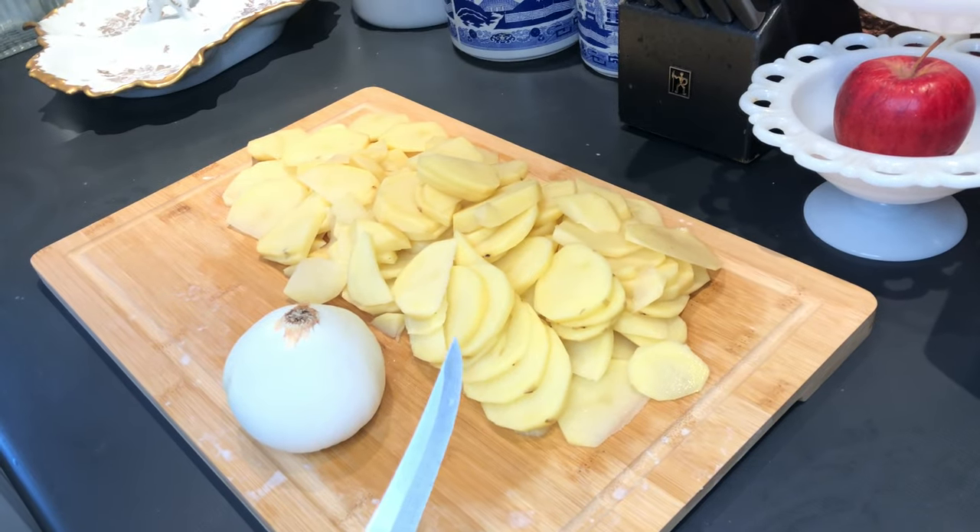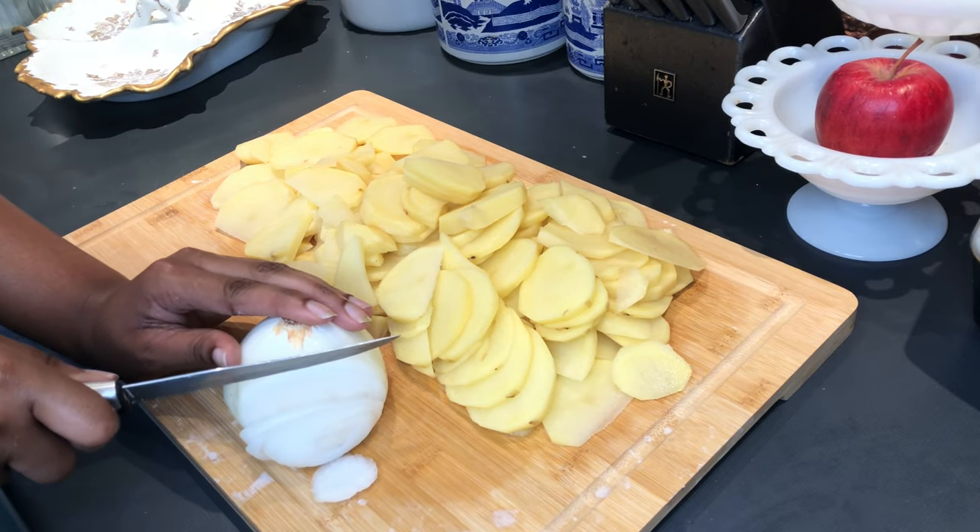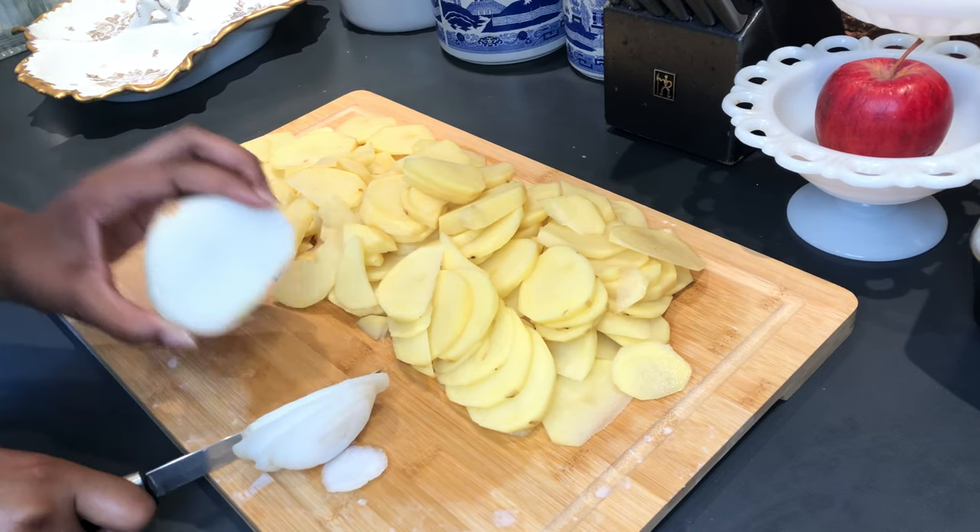All right, so next we're going to chop up one fourth of an onion, and this is where the flavor is. Please don't forget this step.